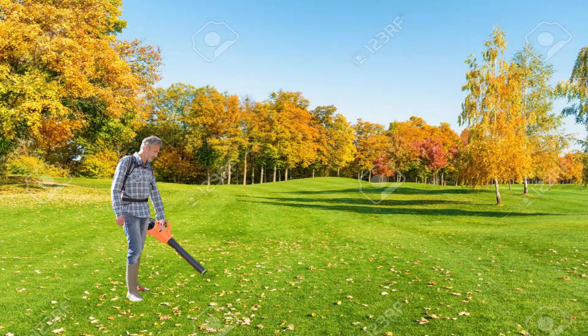Imagine this: it's autumn time, and you are blowing leaves out of your yard — not something you wanted to spend your Saturday afternoon doing, but you live in the suburban United States, and the darn homeowner's association won't shut up about it until you do.